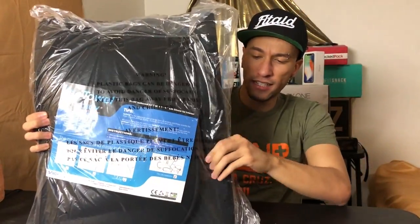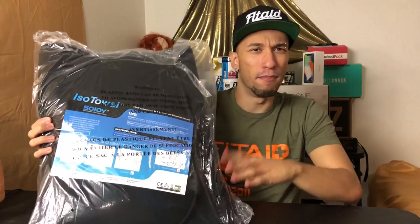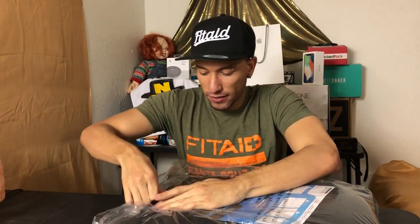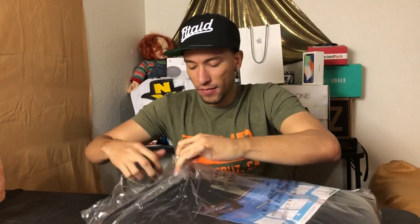This feels really soft and padded — it's a really padded seat cover, which is great. It's going to make for a really comfortable ride home from the gym when you're all sore and need some comfort. Let's open this up and see what we've got. I got the black color — it comes in, I believe, four colors.